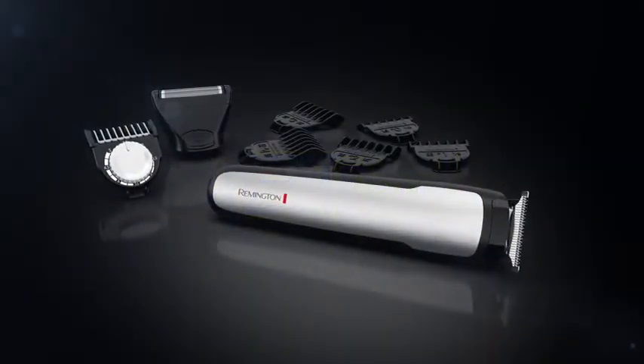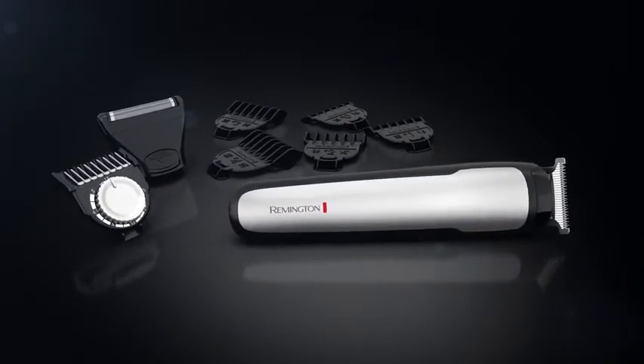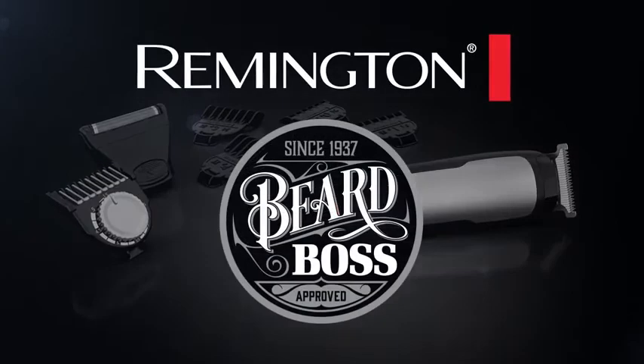The Remington Beard Boss Perfector Stubble and Beard Kit has all the tools you need to become a well-groomed man. Precision. Power. Perfection. That's Beard Boss. Only from Remington.